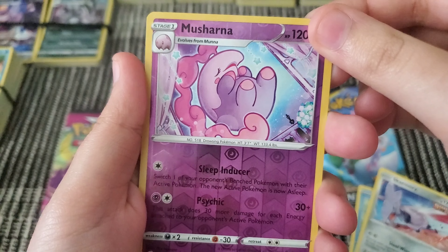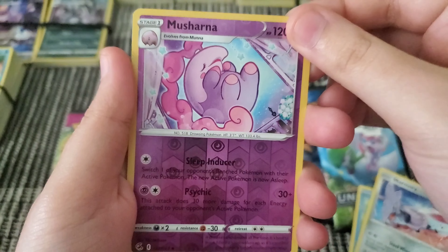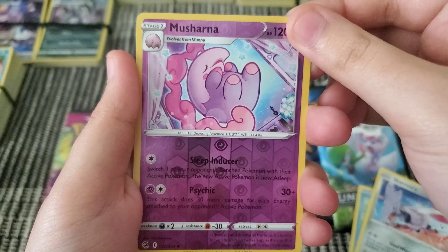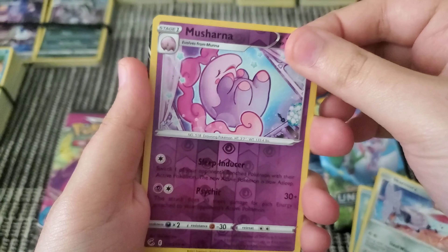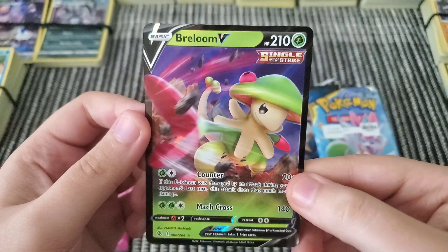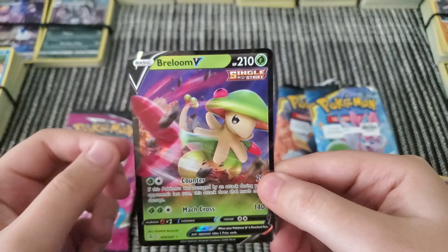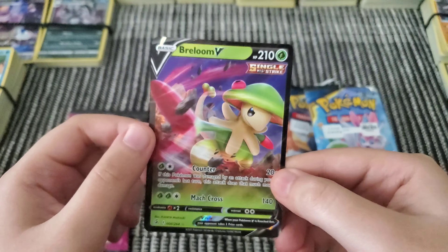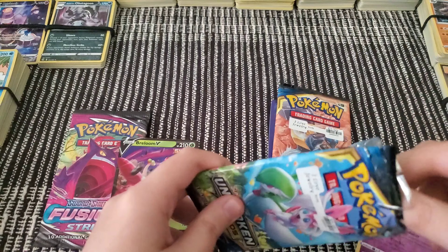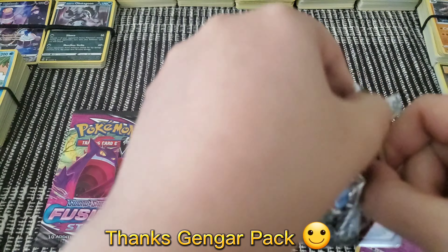Here's another way: every card has one rare and one holo — well, not every card has a holo, but there's only one rare per pack. Wow, we already got one — I was not expecting that. That's a coincidence. Thanks to this one, I can actually show you the difference, so let me show you what I got from this pack.